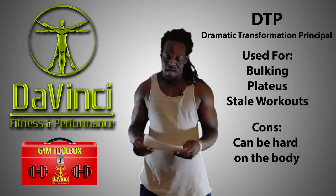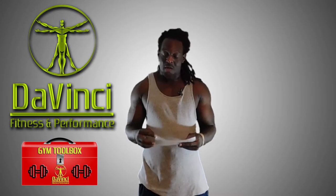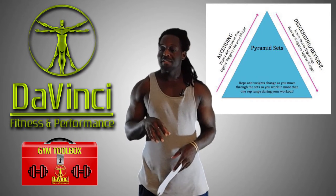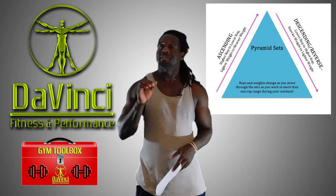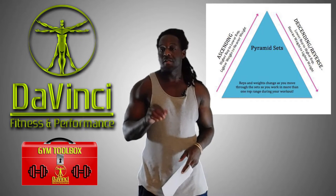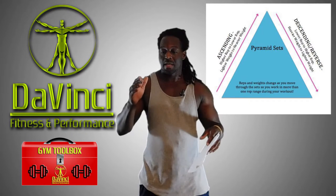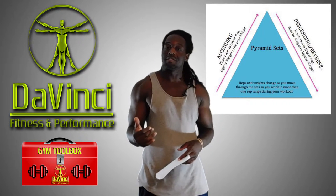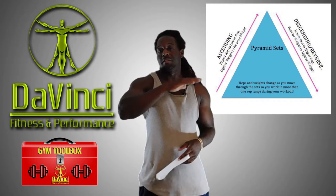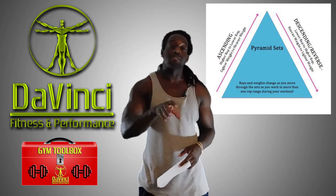I have a few notes here just to cover it so I don't forget anything. The basic principle is a pyramid scheme of workouts, but what makes his pyramid unique is it goes through all facets of training and all facets of muscle fibers. Rather than just changing the reps and the weight, he actually changes the rest periods as well.